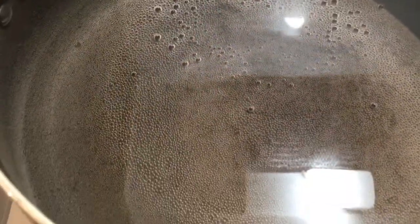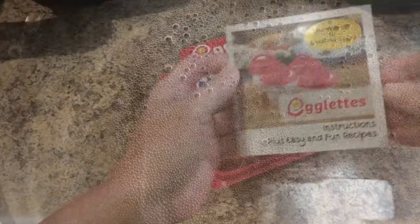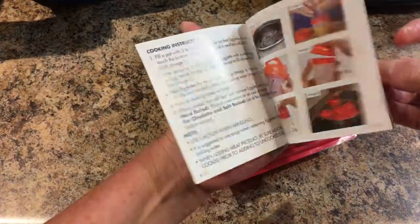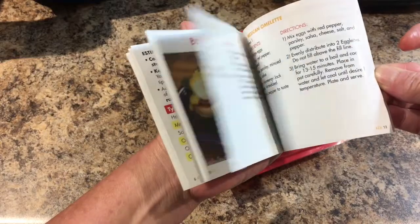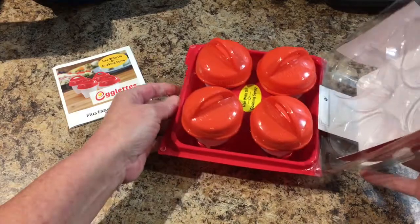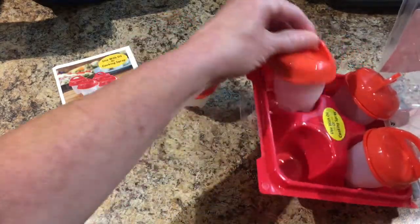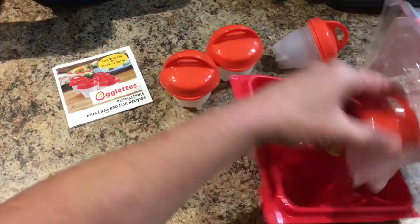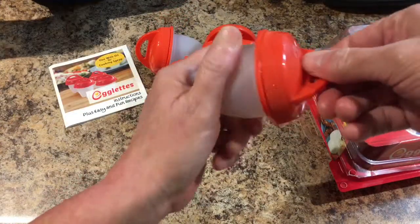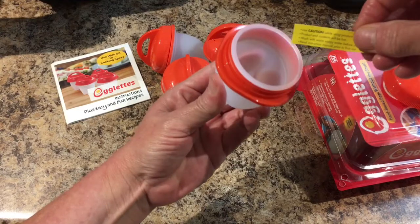I have my water starting to boil and while that's boiling I'm going to get the egglets out and see what we have to do. When I open the box it has an instructions and recipe book that tells you how to use them and gives you the recipes. And then next, this is how it will be inside.